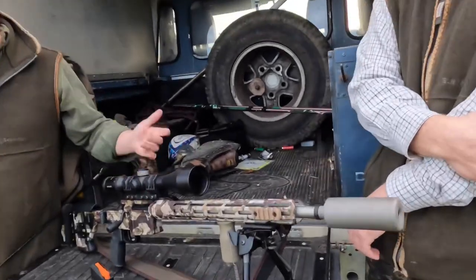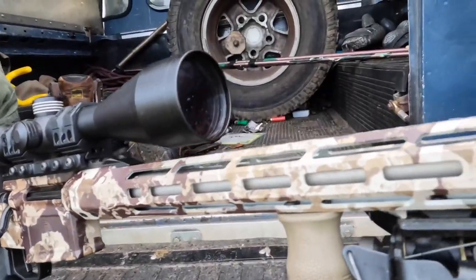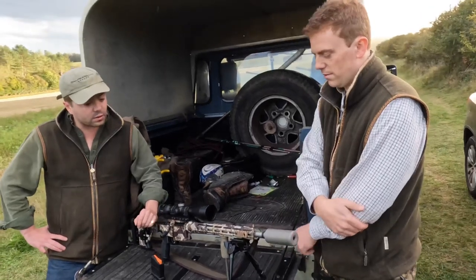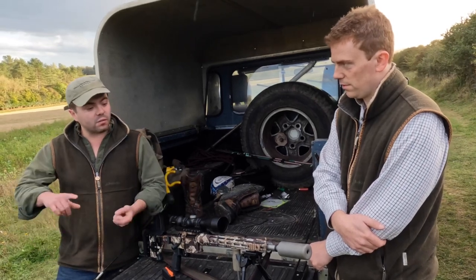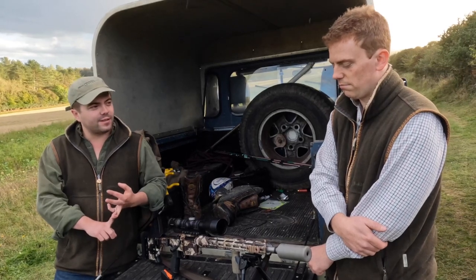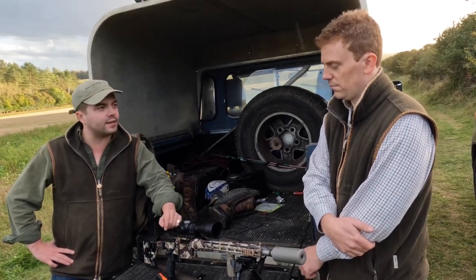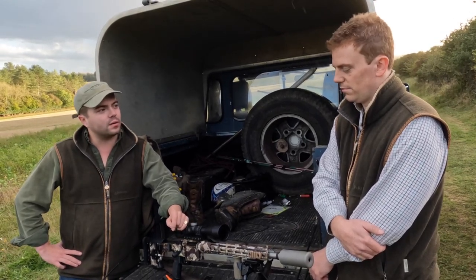It's got Picatinny systems and M-LOK kind of all along the barrel, so I've got my bipod and a foregrip. We've been using it in the cinema at Holland and Holland for a bit of driven boar practice — it's not ideal. Stainless steel barrel, not rusting at all. The barrel can pop out very simply — they're interchangeable. At the moment they're doing it in 6.5 Creedmoor, .308, and something called 277 Fury. 277 Fury is the new US military standard round set to replace their 7.62 — the ballistics are off the chain, it will melt barrels very quickly, but it'll melt deer in the meantime.